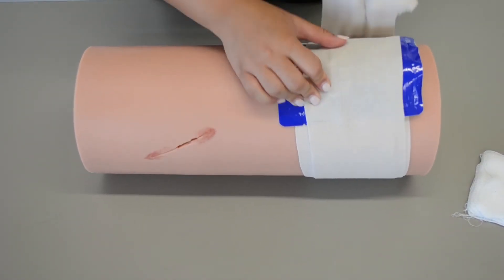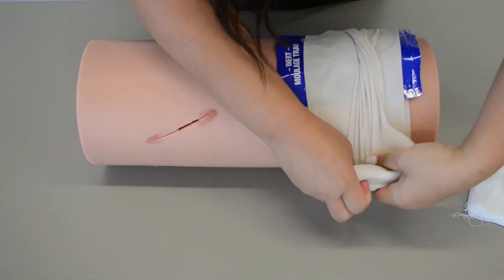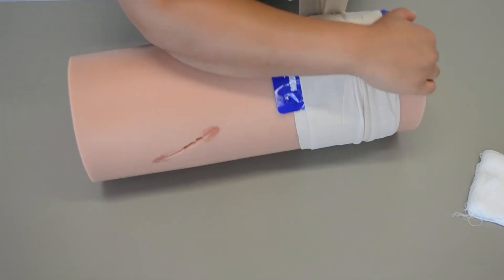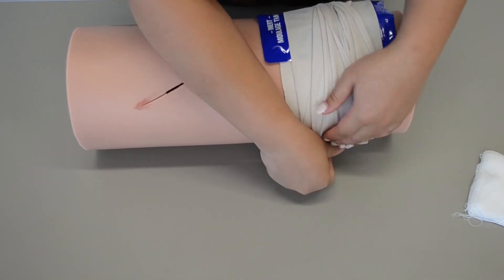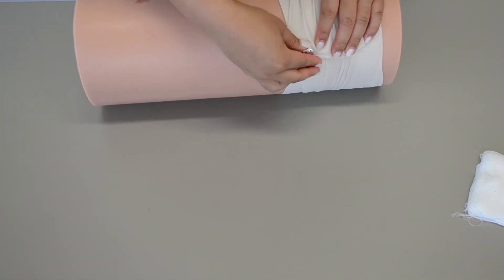Then I'm going to make this a pressure bandage by twisting 90 degrees, going around so it maintains direct pressure — nice and tight. I'm going to twist again and secure it with pins, or whatever you guys have, or tape.